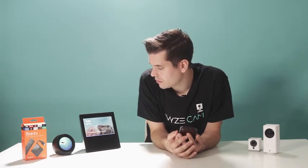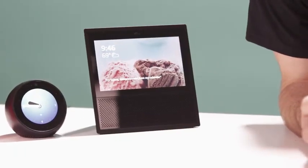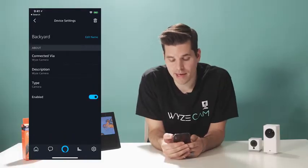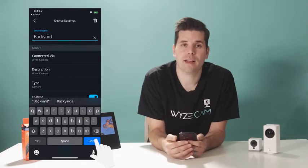You can also just say, "Alexa, discover my devices." Alexa will confirm finding your devices — in my case, five new devices. Now your cameras are set up with Alexa using the same name you gave them in the Wyze app. You'll probably want the names to be the same in both apps, but they don't have to be. If you want to call your camera by a different name when using voice commands, you can modify the camera name in the Alexa app — just tap the camera name, hit Edit Name, and then hit Done. That change will not be updated in the Wyze app.